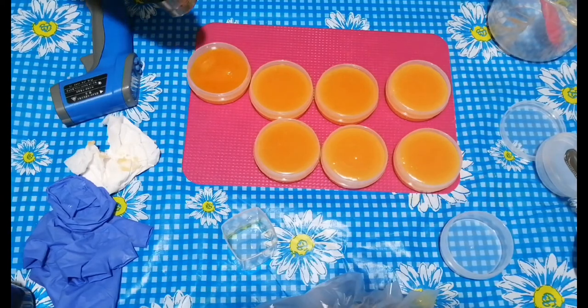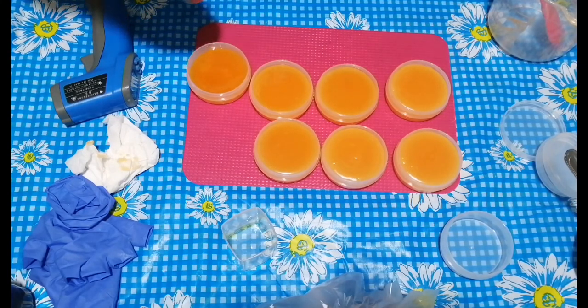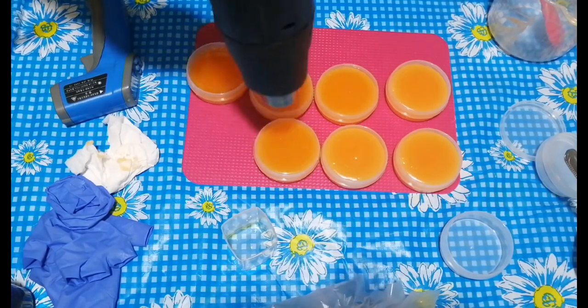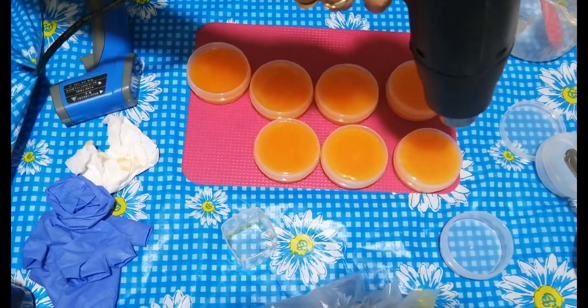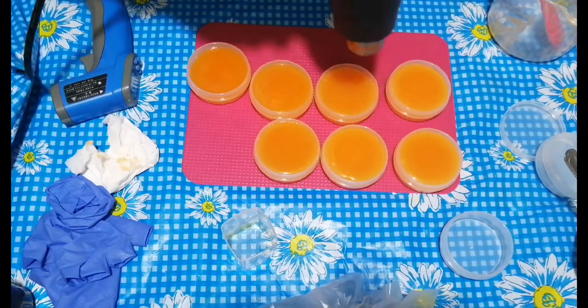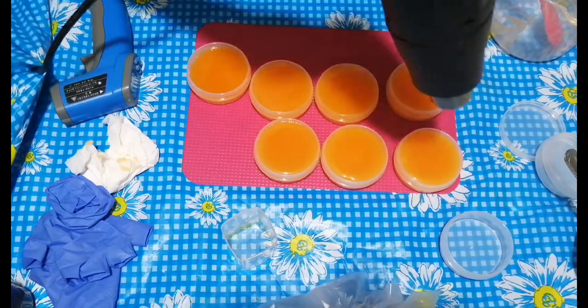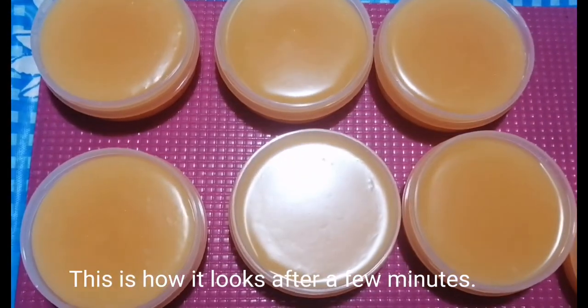Use a heat gun to smooth the surface. Let it cool. This is how it looks after a few minutes.